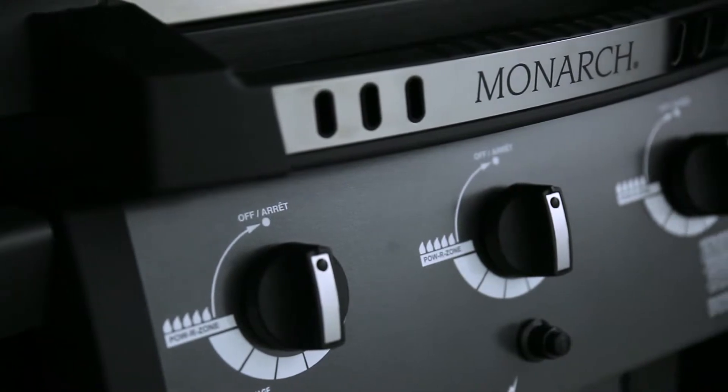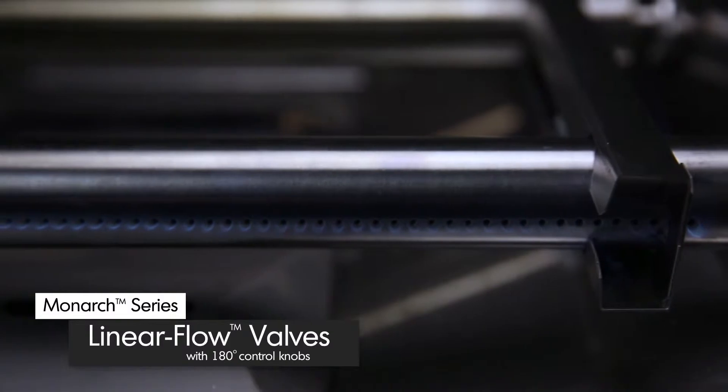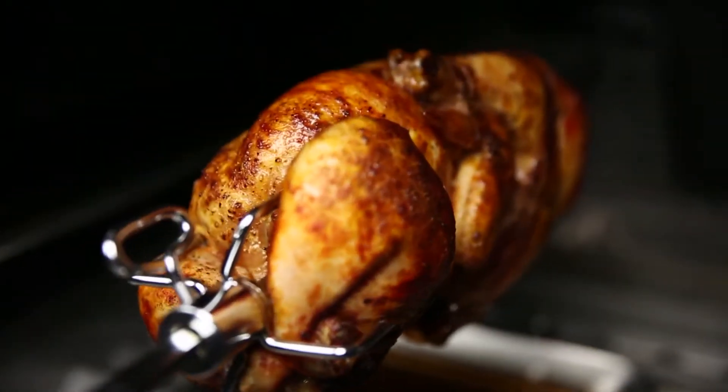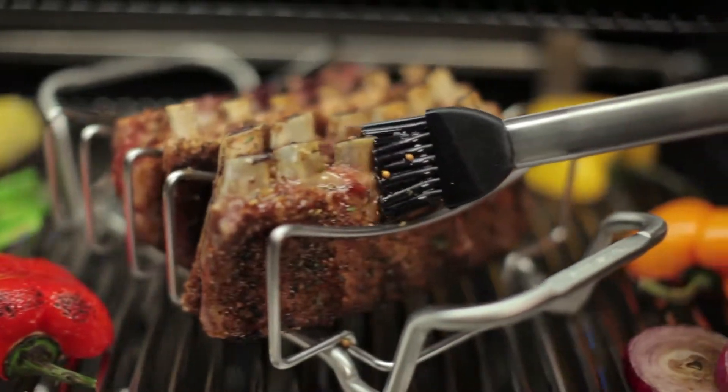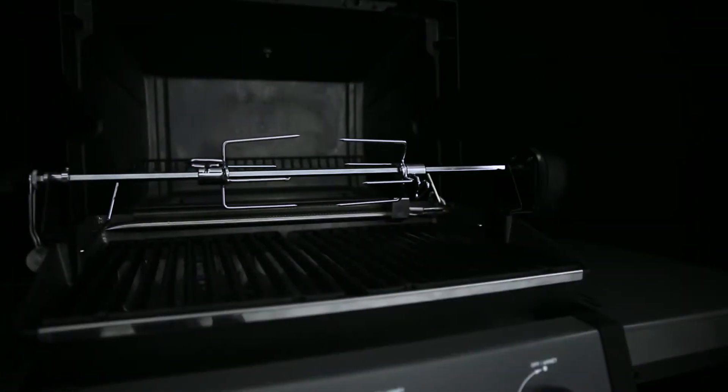It's designed to allow even heat and precise control. Linear flow valves with 180 degree control knobs give you infinite heat control, allowing you to set your grill to the perfect temperature for searing, roasting, or slow cooking. Here are some other great features available on select Monarch models.